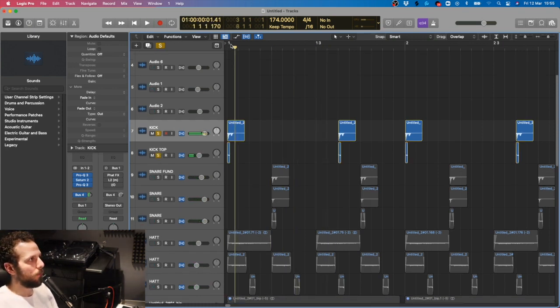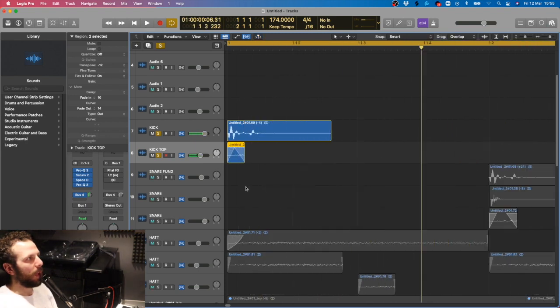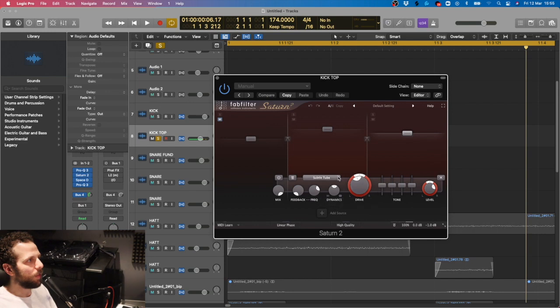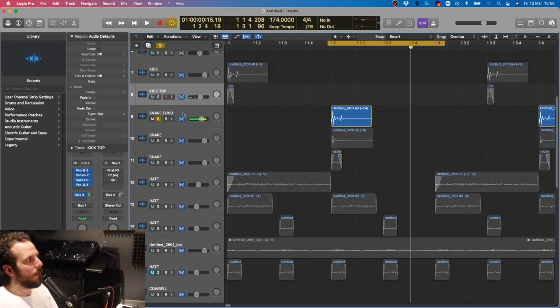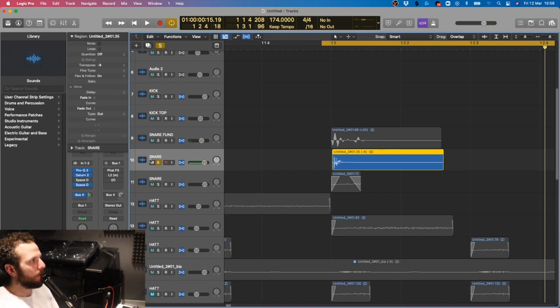Then we got a kick top - not doing a great deal, just a little. That's from the fizz of opening the can. That's got similar things in there - a Satin with a warm tape and then a subtle tube on the top bit, and again 9 decibel raise. Then moving on to the snare - I took this, which is the kick but transposed up 24 semitones, and it's got the same things in there as the kick. Then this snare has similar things on there, minus 8 transposed.